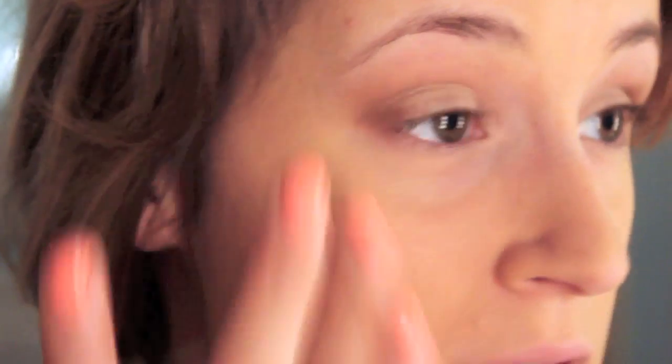Now to set our foundation, I'm using a loose translucent powder. If you get translucent, it looks good on every single skin tone — especially if you go tanning and your skin tone is changing a lot, getting something translucent is perfect. So I'm taking a big fluffy brush and doing that.